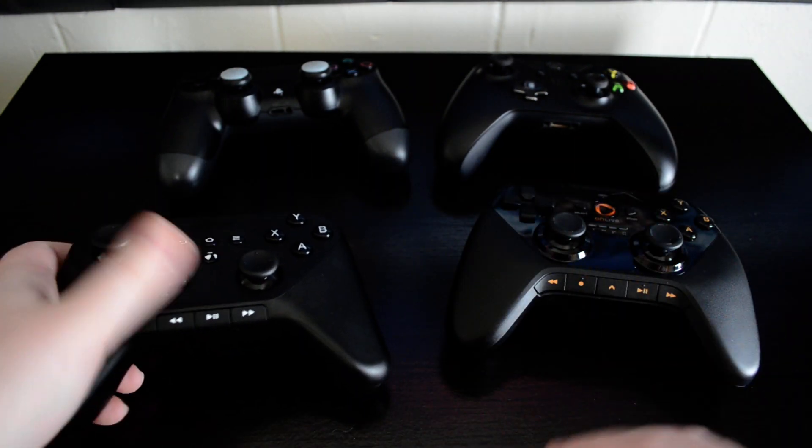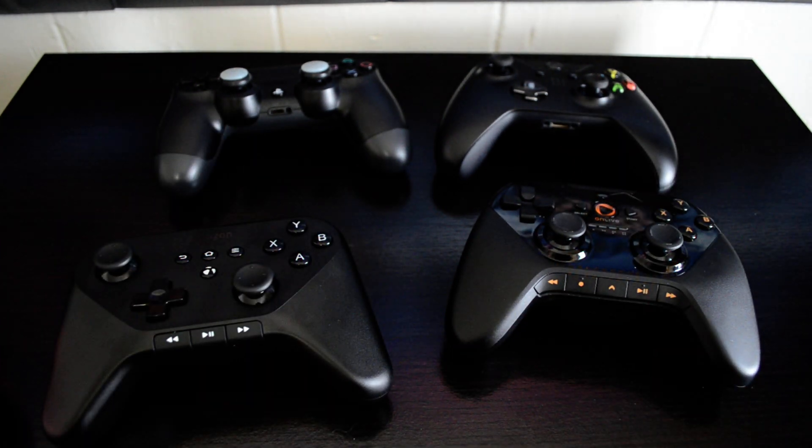But if you have larger hands than my small, girly hands, you would probably have a problem with the battery bump there. As for how the controller feels, I would compare it to a third-party controller made by Nyko for the Xbox One or the PlayStation 4.